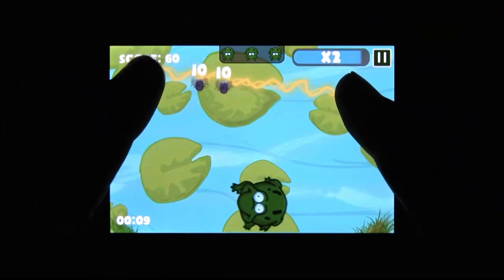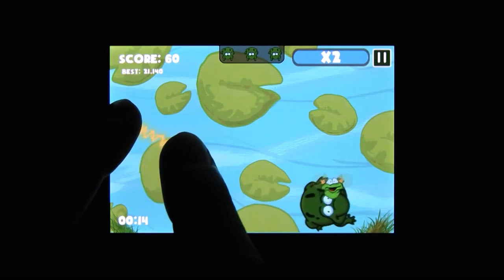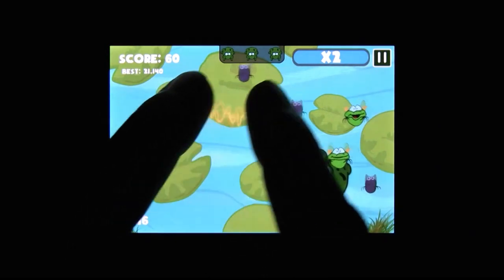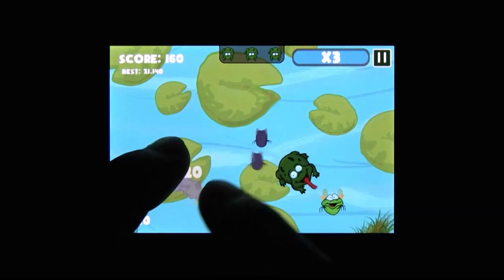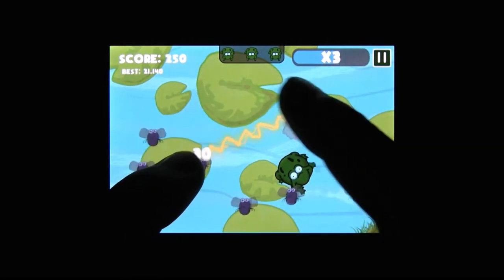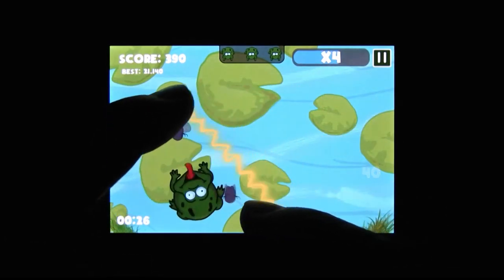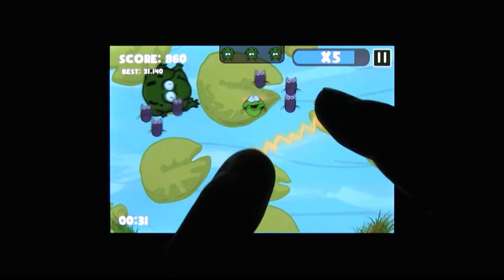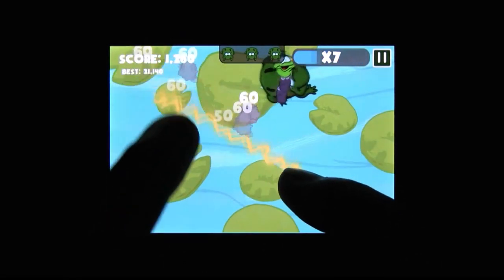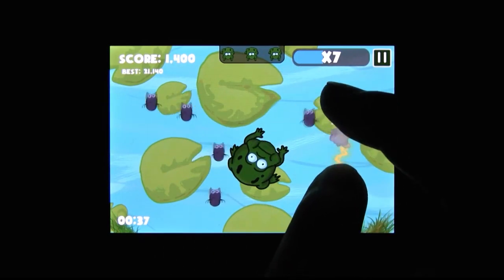The debut project of the independent developer Black Torch Games, Don't Fry the Frog is built entirely around multi-touch. With two fingers on the iPhone, you summon a beam of electricity between them — a beam you can manipulate simply by moving your fingers. Move them further apart and the beam grows. Pinch them together and the beam shrinks. So you move this beam and you use it to electrocute flies.